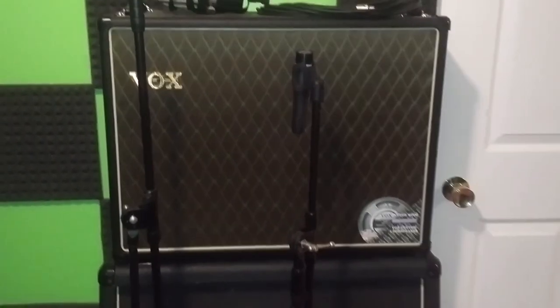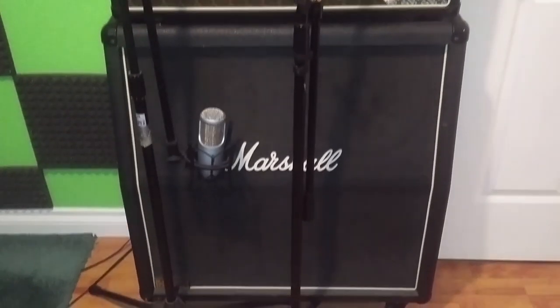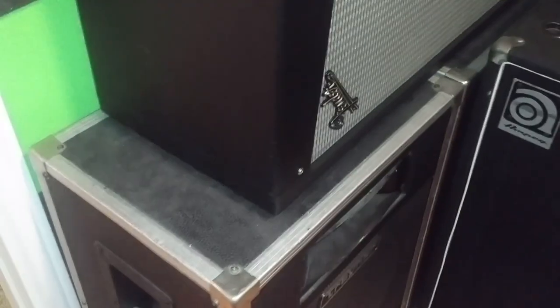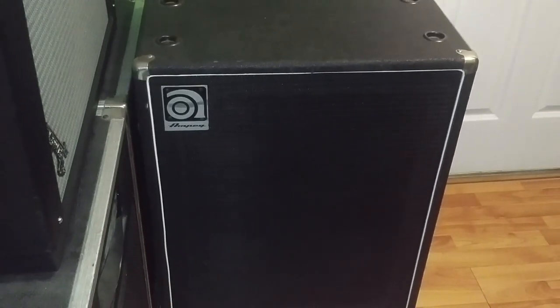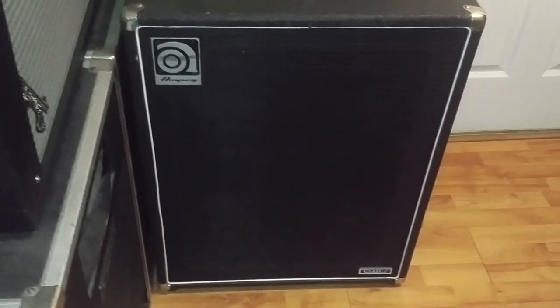We've got a few cabs: a Vox with two 12s, a 1960A Marshall cab with four 12s, a small Orange cab that came with the Tiny Terror with one 12, a Fender Mustang cab with four 12s, and some PA speaker trainers we used to use for jamming practice. There's also an Ampeg bass cab — we don't actually use it for recording too much; we DI through an Avalon Pre normally, but this does give you a different sound.